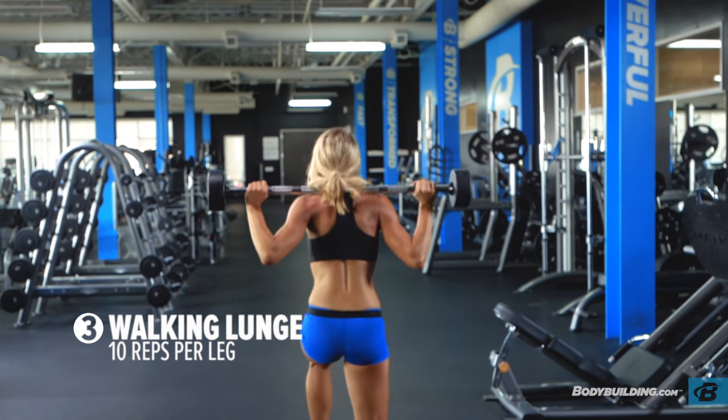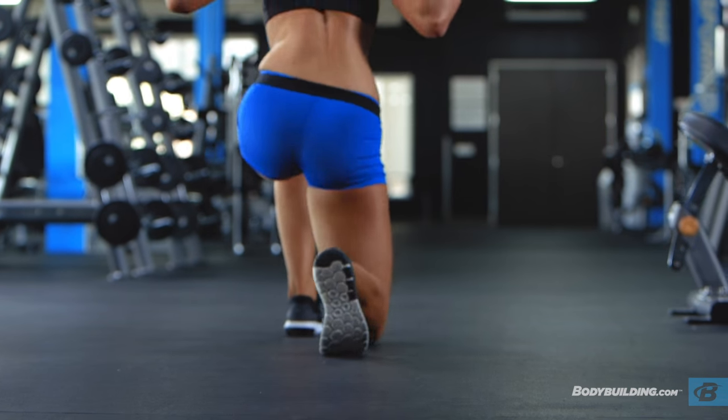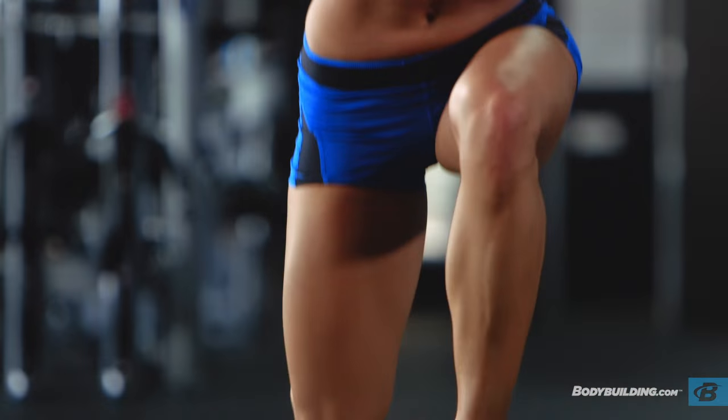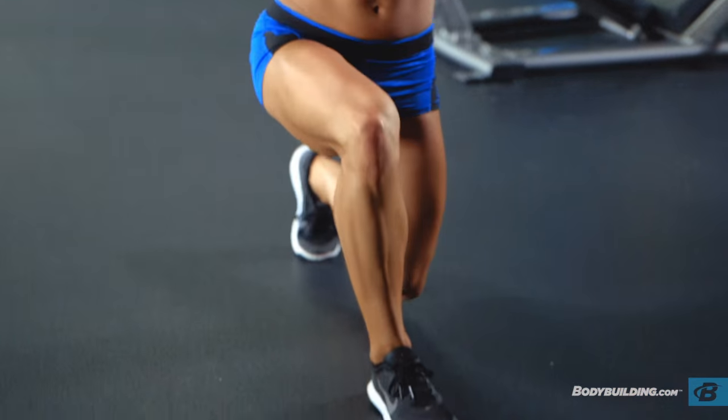Next exercise is walking lunges. We're going to be doing 10 reps on each side. Try to get as low as possible. Make sure you really squeeze your core and glutes here. You really want to activate your muscles, keep your core tight, keep your chest up and power through this movement.